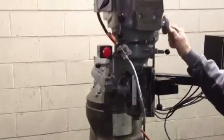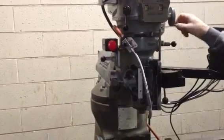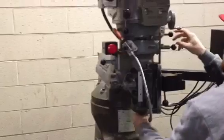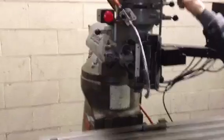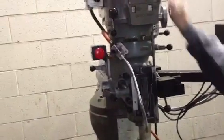It's variable speed on the head. We're just going to change it to the low gear — that was the low gear, so we're going to high gear. Now we're in high gear.